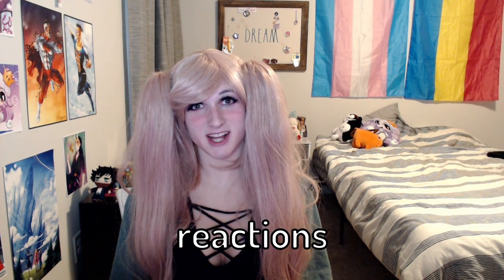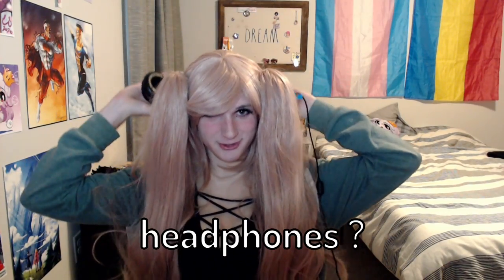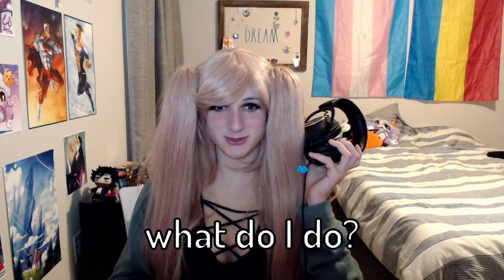But now that I'm all dressed up, I'm gonna call my friends to see their reactions. How the fuck do you put on headphones? Do I have to like hold it up? I had to change wigs so I could actually hear out of my headphones.